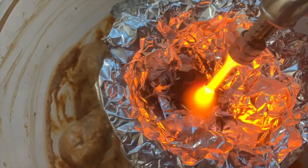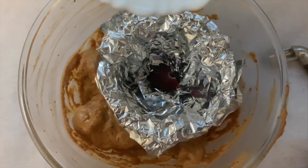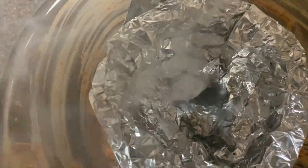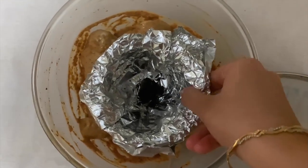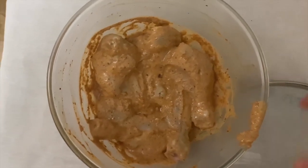You can give the peri peri chicken a cold smoke. Make sure the coal is lit properly — once you add a little oil to it, it will release smoke. Cover the vessel for two minutes, then remove the coal. Keep the marinade for at least eight hours; best is to keep it overnight. If you're in a hurry, make sure to marinate for at least eight hours.